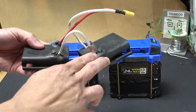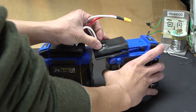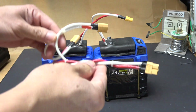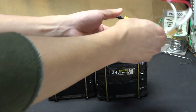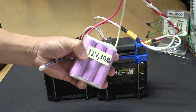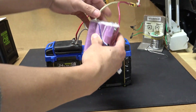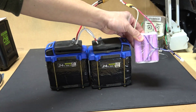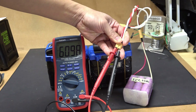Let me show you how we connect this to the bike. I've got two adapters, each going to my battery for a total of 48 volts with those two connected in series. Then I have another series connection: one end to the 48-volt pack and the other end to the 12-volt pack. With all three small packs connected in series, the main terminal outputs 60 volts.